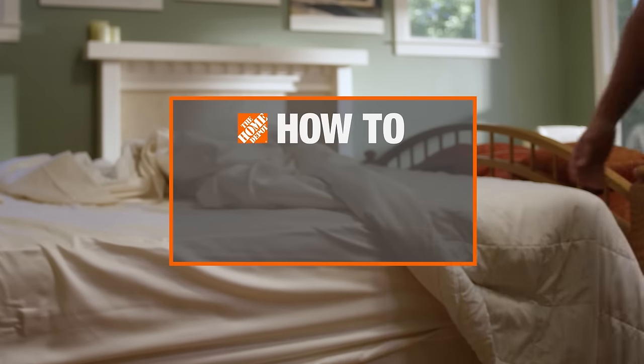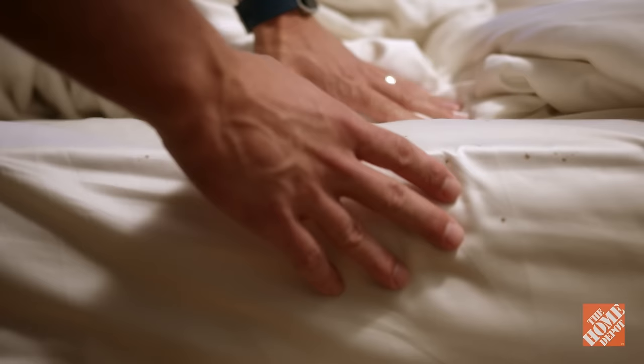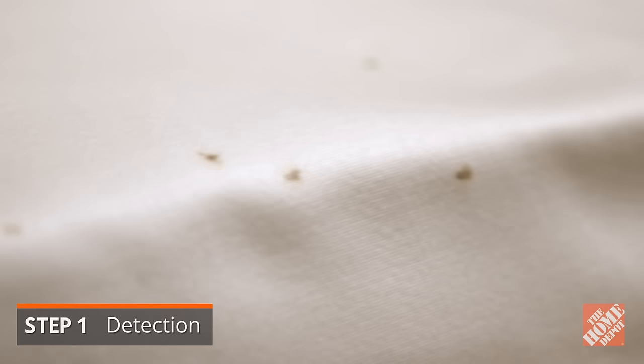Even the cleanest of homes can get bedbugs. They need only a means of entry and a food source. Bedbugs reproduce and spread rapidly, so even a small problem can quickly become a large infestation. Telltale signs of bedbugs include a sweet musky odor, rust-colored spots on mattresses or bedding, and bites similar to those of a mosquito.